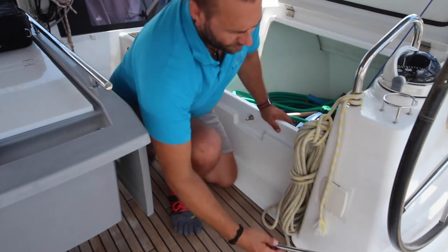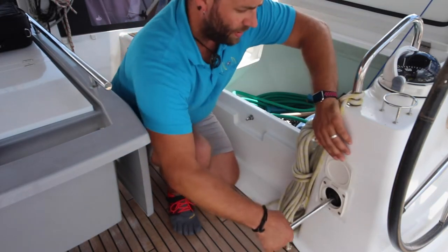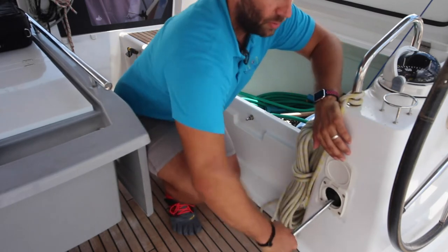To operate the manual bilge pump, take the handle, lift this flap here and plug in the handle, then pump up and down to remove the water from the bilge.